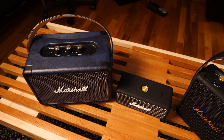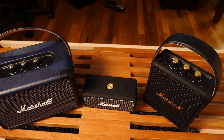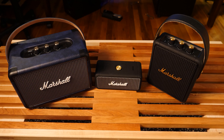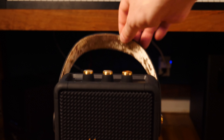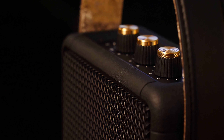So first of all, let's talk about build quality before we go into sound. I love the way most all Marshall speakers feel, sound, and are constructed, and these are all pretty nice. Though I would hand it to the Stockwell 2 — that's probably the best looking of the bunch, just with the gold and the little handle, and that gold felt underneath. It's just beautiful, and those knobs are great.